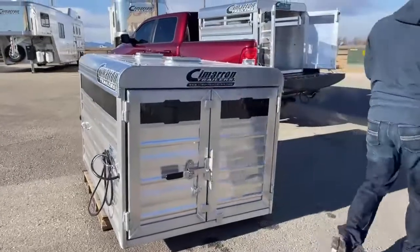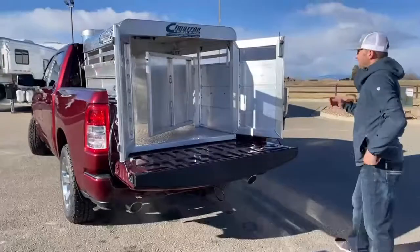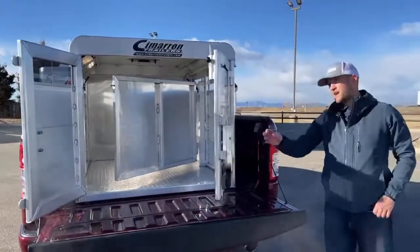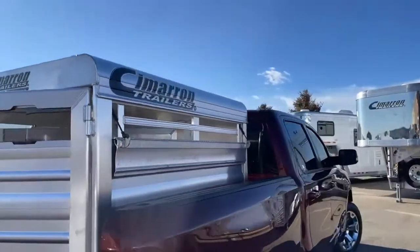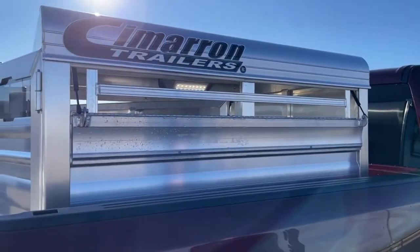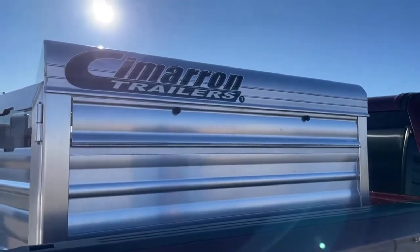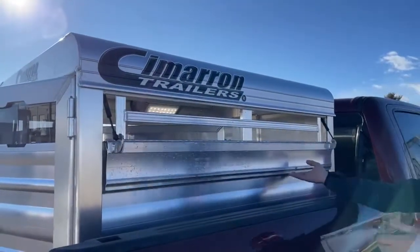Over here we'll go over another five-footer with one different thing. This five-footer has the same dimensions and the same center cut gate, but if you come around the side, instead of having plexiglass inserts, we went ahead and did drop-downs on this one. Drop-downs are a little easier since you're not fighting with plexiglass. The only downfall is you're not getting that extra light in there for your animals. But they're real simple to use — they fold up if you don't want air or light getting in, and they're easy to fold down to check on your animals or get air going in.